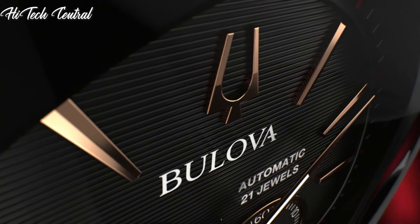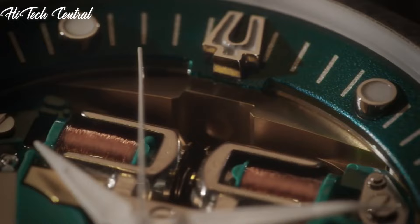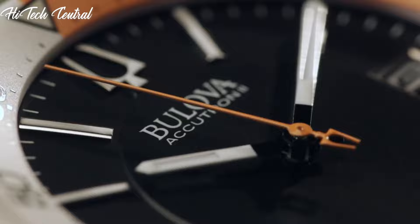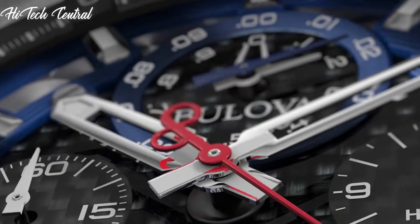Welcome to my channel, Hitech Central. If you're looking for the best Bulova watches based on specifications, you're in the right place. I've included links in the description below for further information on the goods. Let us begin without further ado.